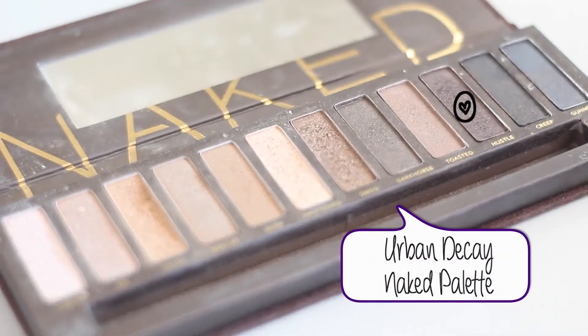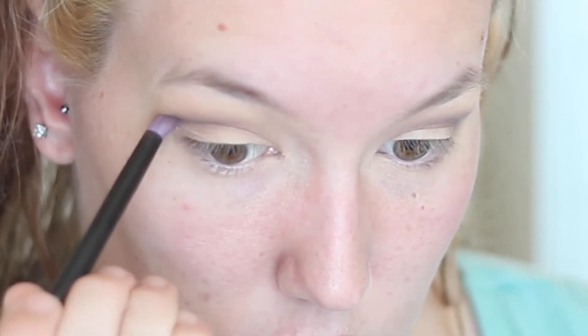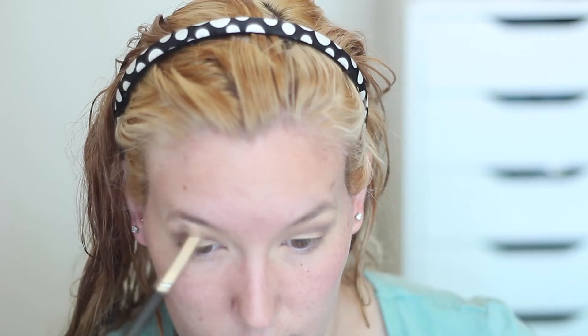Last but not least I'm going to take Hustle — a really nice purpley color — and apply this in the outer V. I'm going to blend it into the crease but mainly focusing and applying it on the outer V because that's where I want it to be the darkest. I'm still using my pencil brush throughout.